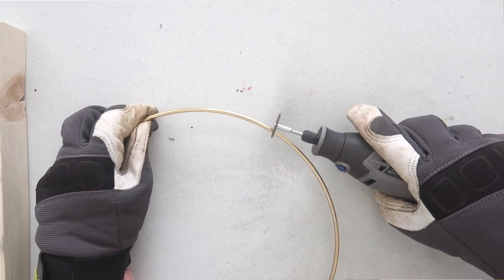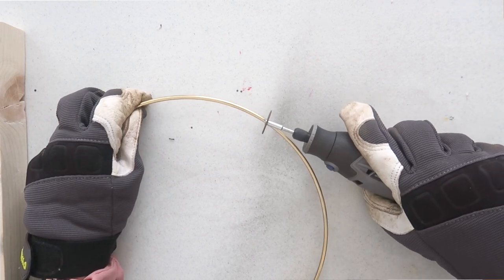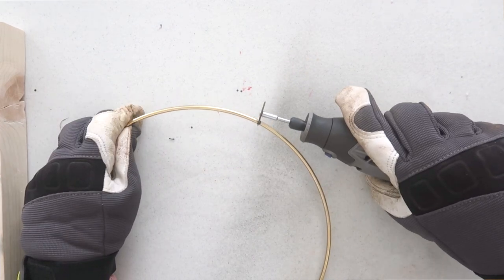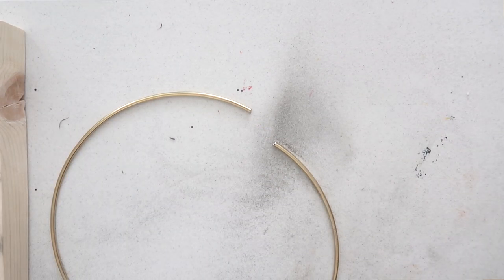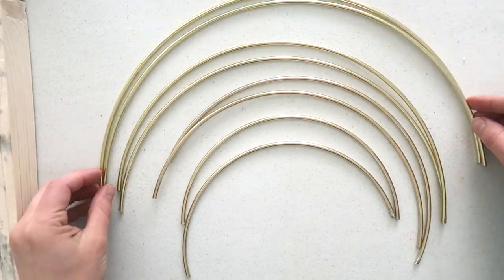Repeat this with your other three hoops and in the end you're going to have eight pieces. If you really want to, while you're making this DIY you might as well make two — get two pieces of wood and do them both at once, and you can give one to a friend!